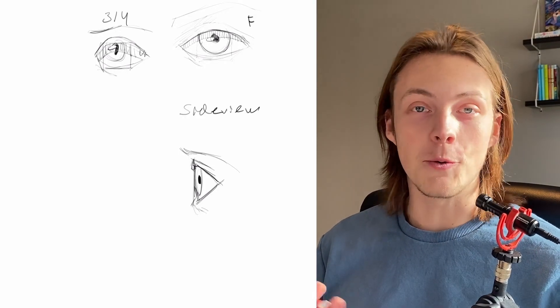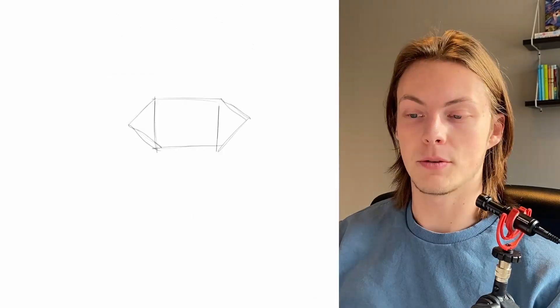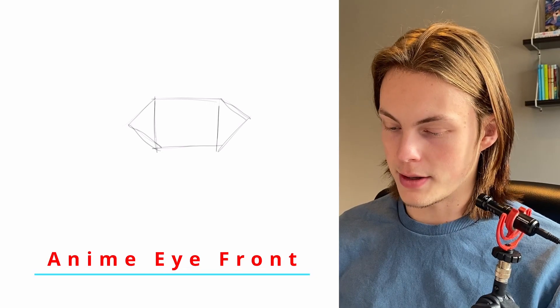Now you know how to draw three realistic eyes in three different angles. Now we're gonna apply this prisma technique to the anime eyes. In this video I'm gonna draw this anime eye in three different angles, using this style for reference. And you can draw so many anime eyes in so many different styles — this is just one style you can draw.